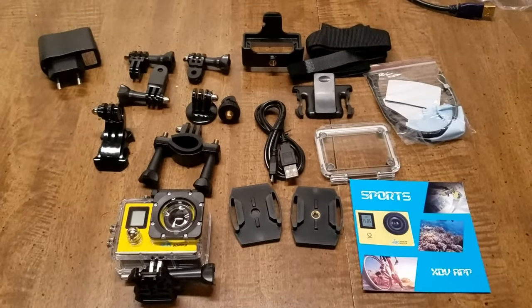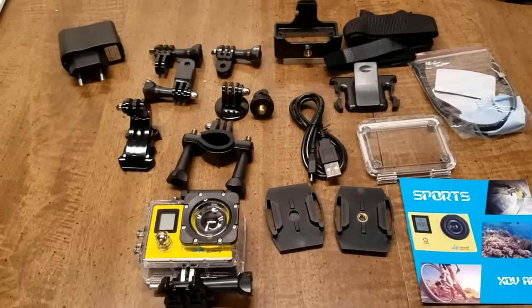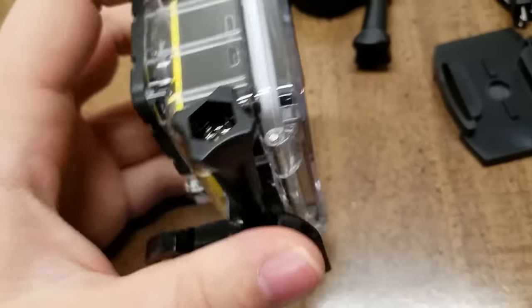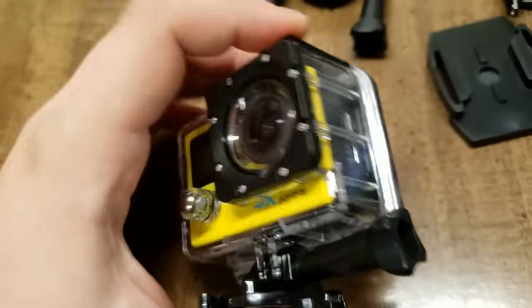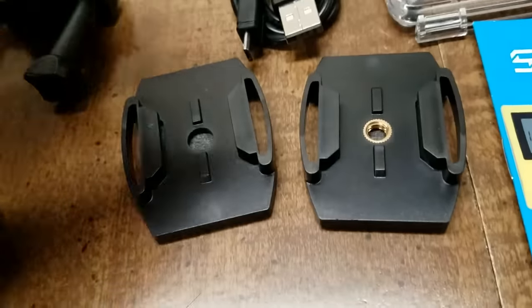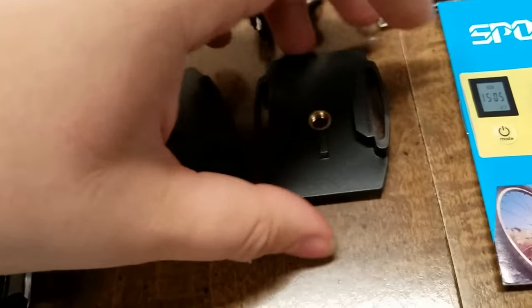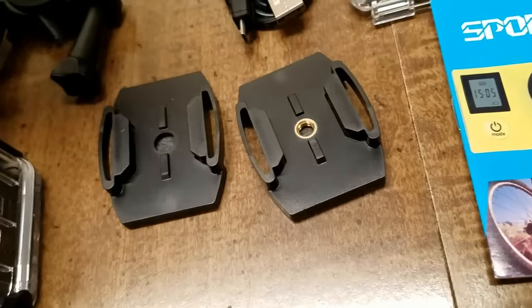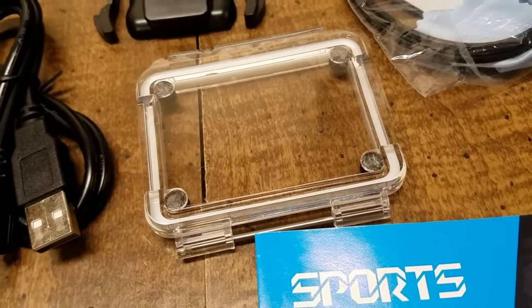So I got everything out of the box now and this is what we got. First of all, we have the camera inside the housing — I will take that out and do a closer inspection of it. It comes with one of these mounts with the sticky pad on the bottom. This one has the sticky pad and also has the option to use a tripod. It has the manual and another back door for the case.